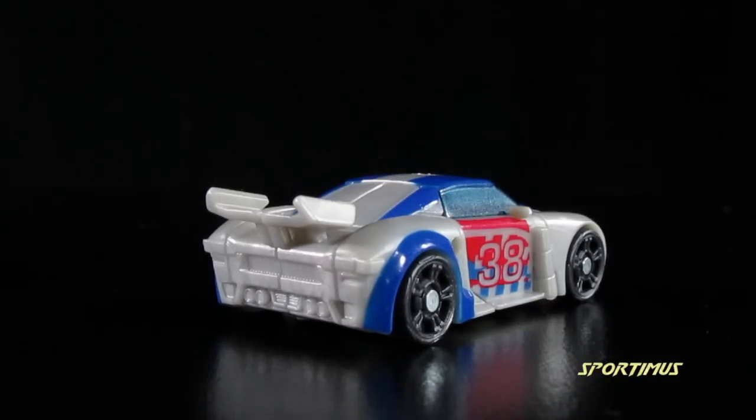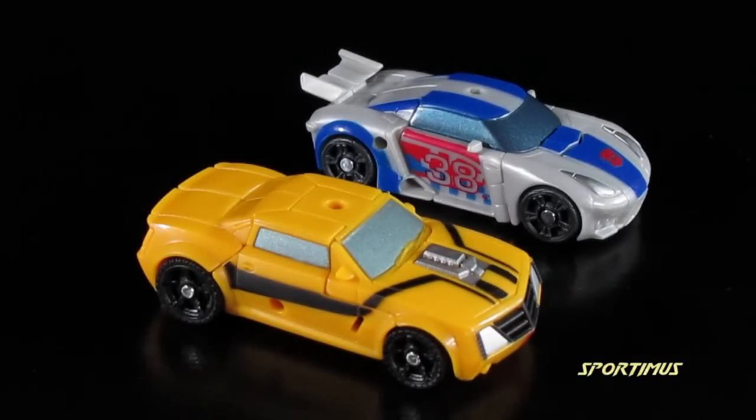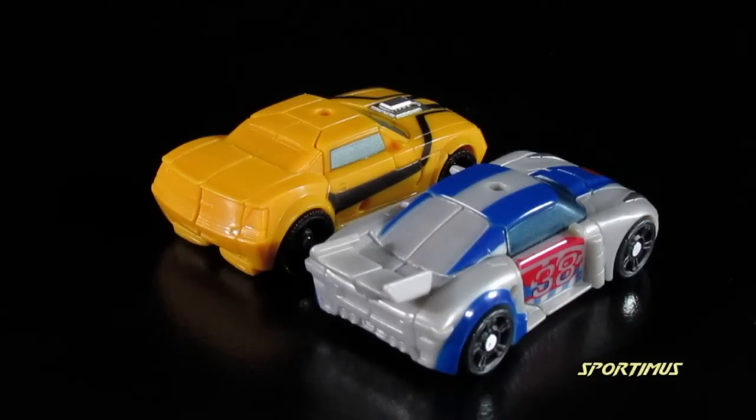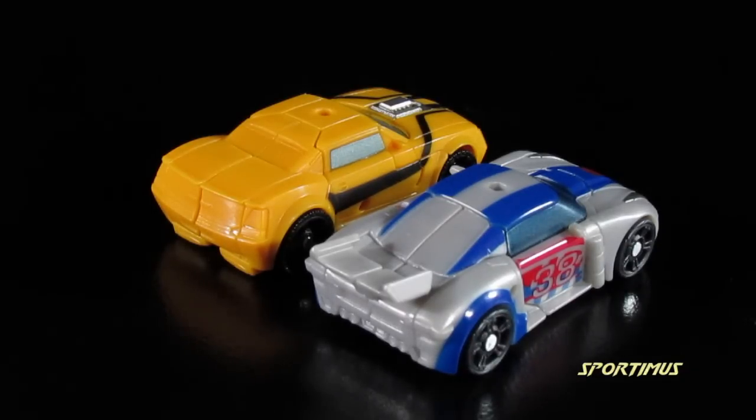With him specifically, I wish he had a painted back window and taillights, to say the least — that would have really benefited the figure a whole lot. But otherwise, he looks very good. Here's a size comparison with Cyberverse Bumblebee, and as you can see, they're in very good scale with each other. Not to mention, they're both kind of short on paint apps.